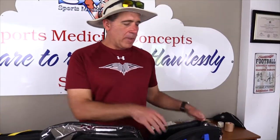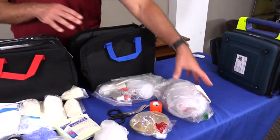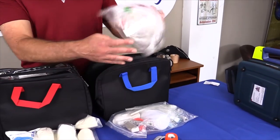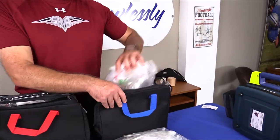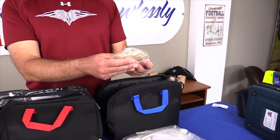Next is my airway management protocol materials. I begin with my bag valve resuscitator, and I always double check to make sure that the bag is there as well as the mask and that everything is in working order. I also carry a seal easy mask. Oftentimes the bag valve mask, especially for athletic trainers, can be a little bit difficult if you're by yourself to maintain a good seal. A seal easy mask can be a good alternative, and it's also very good for athletes that have a heavy beard or mustache.